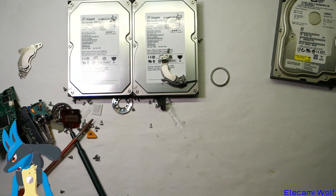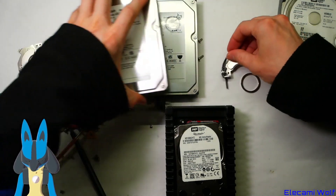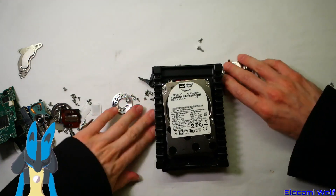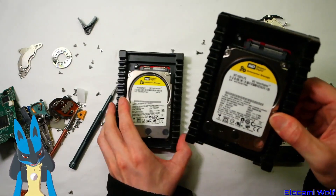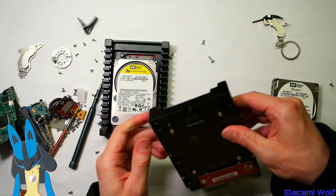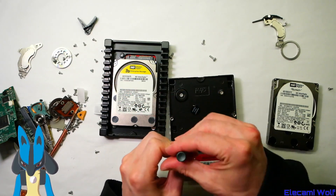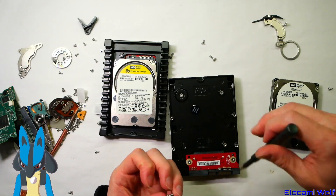Now let's get on to the interesting ones — we've got these Velociraptors here, 10,000 rpm drives. So we've got the 150 gig and the 300 gig Velociraptors and then the one terabyte. Presumably these will both be the same inside. They come in this ice pack — is that what they call it? The cooling thing. And I want these screws because I wonder if they're compatible.